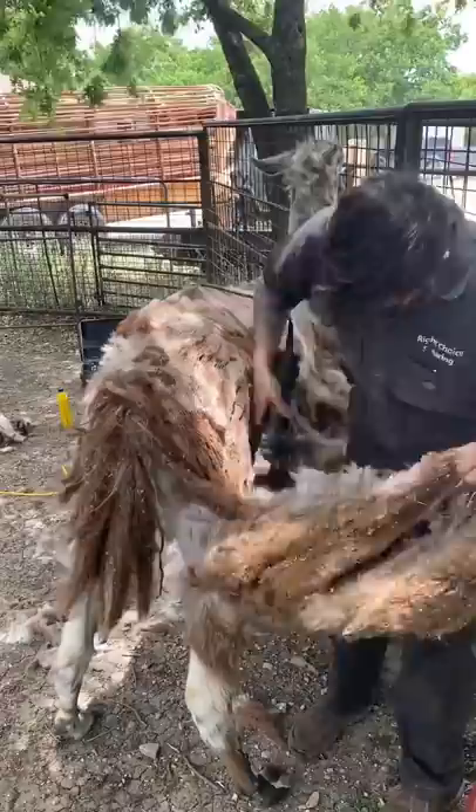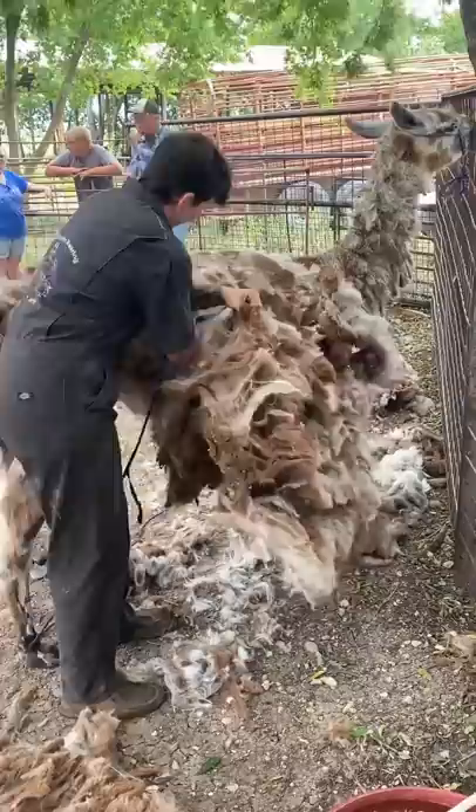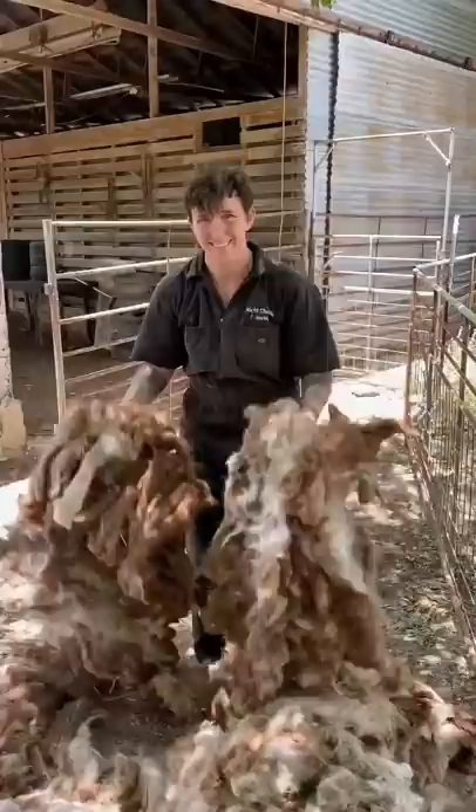Now llamas must be shorn, and here in Texas it has to be done at least once a year. If shorn on a proper schedule, this matting would never happen. We can prevent this with every animal every year. So for the first time in years, go enjoy your summer buddy.